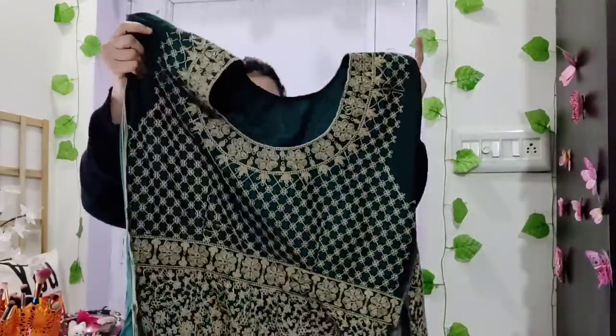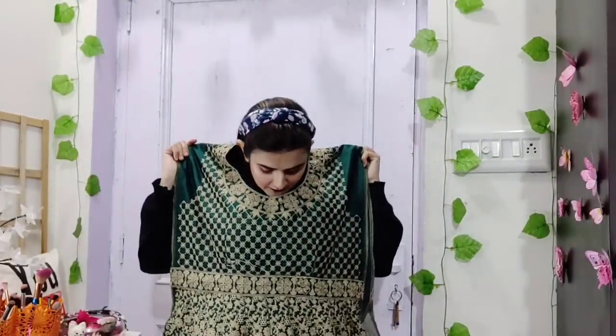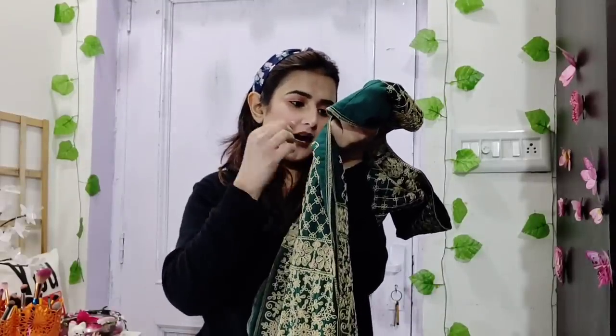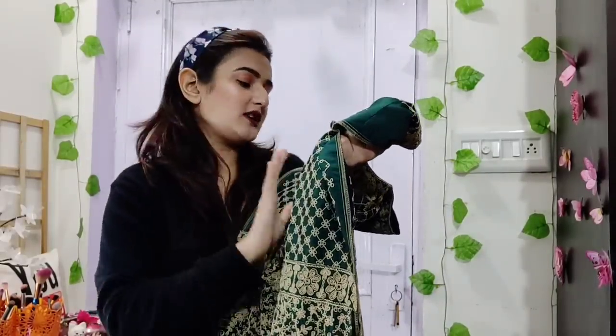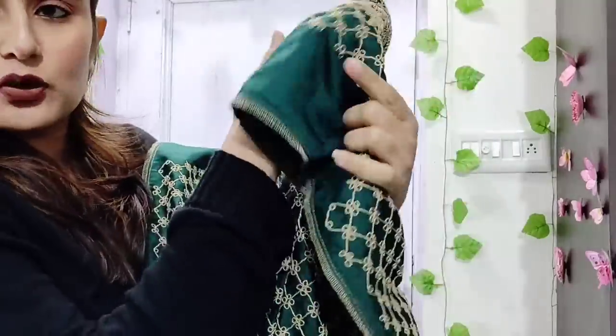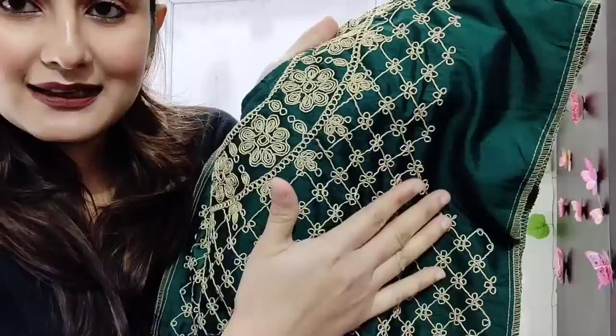This is the anarkali suit and it is semi-stitch — it looks very pretty. It is not a sequence or anything like that. It is very simple. It is not a plain simple color; it is a bottle green color.